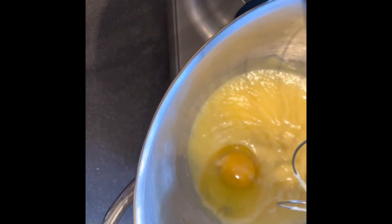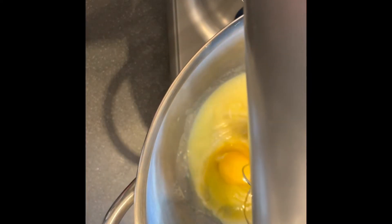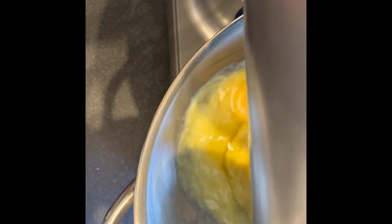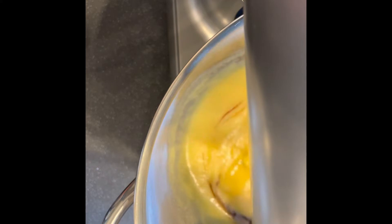Next, add your eggs — four eggs in total — adding them one after the other. Then add one teaspoon of vanilla extract.